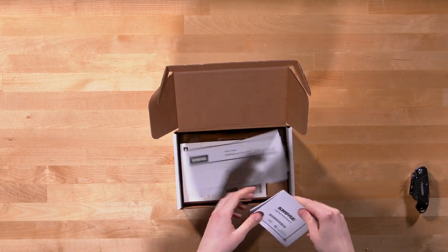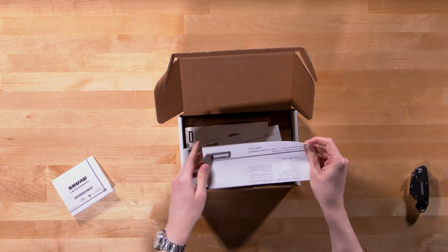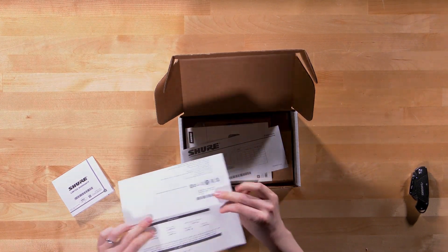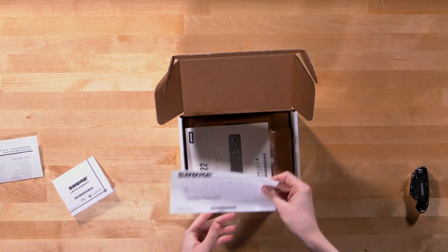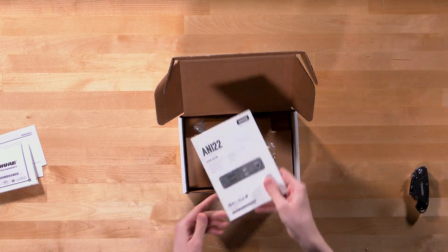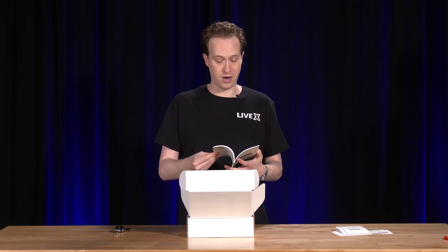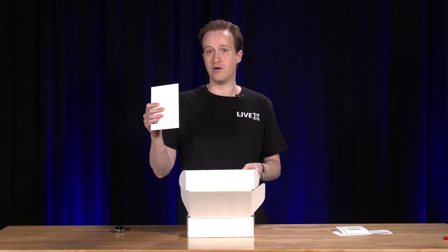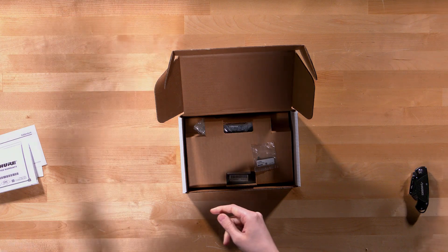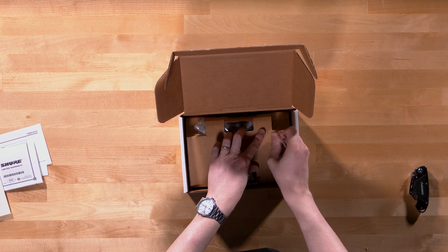Inside I see the limited warranty paper that I always get from Shure, as well as some international information and a user guide. I love seeing user guides in boxes — I don't think it's a waste of paper. When you're in a pinch and need something, you just have your pouch with all your user guides right there. Very useful. I'm glad they include one.